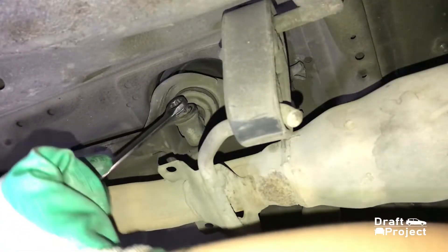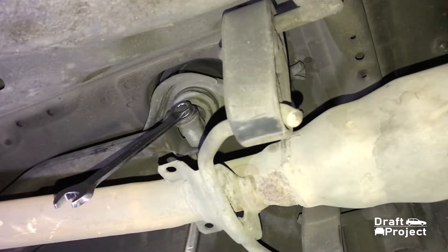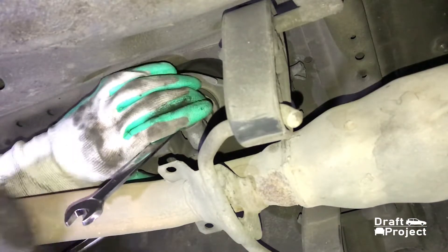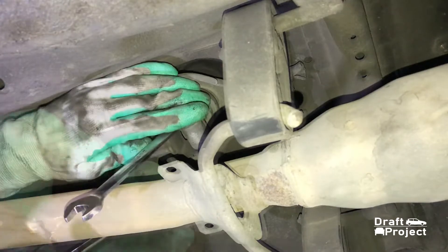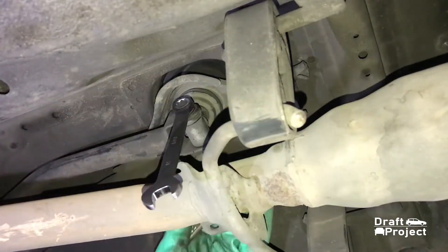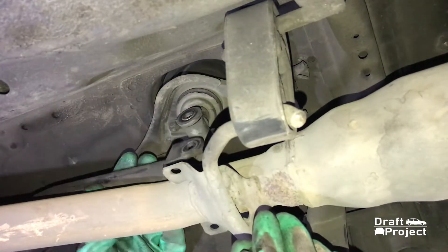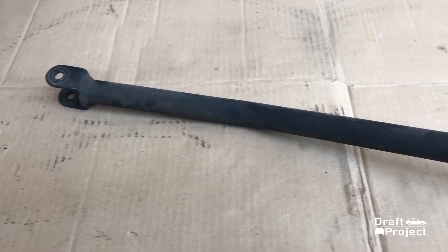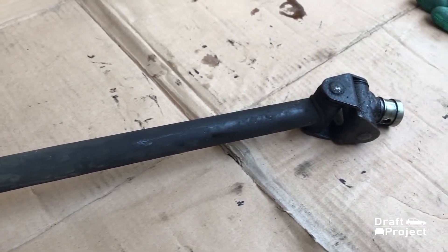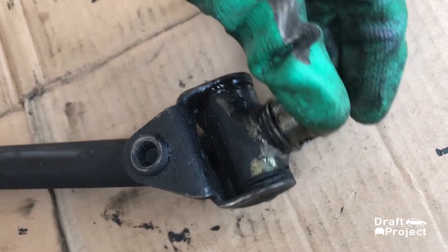Next is to pull the linkage. Now grab your two 12mm spanners and remove that bolt. Here's what the shifter linkage looks like. As you can see, it is really in a bad shape.